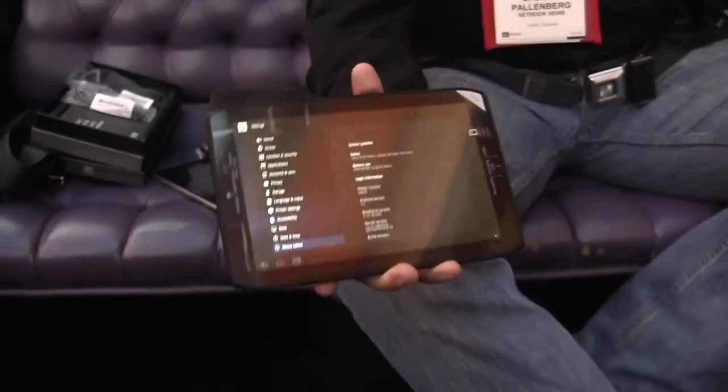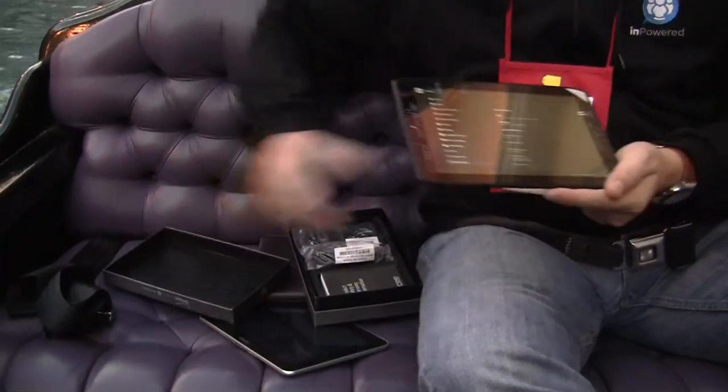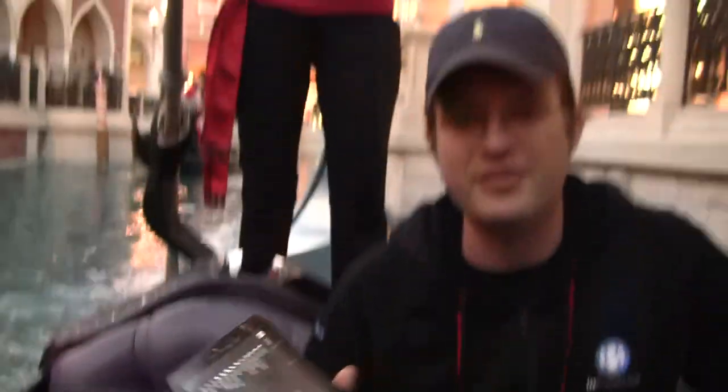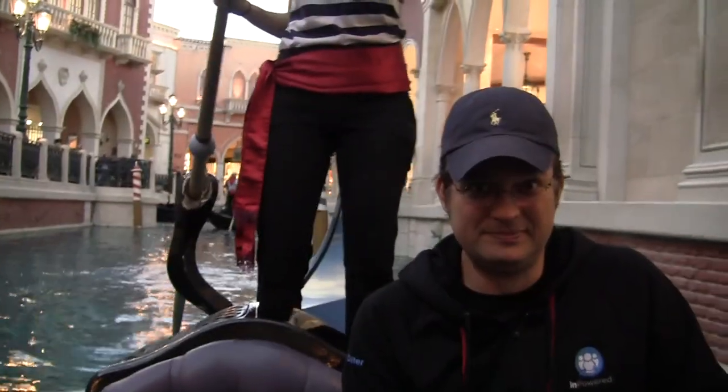So this is a first look at the new Motorola ZOOM 2 Media Edition, or as it's called the Droid Cyborg over here in the U.S. I'm Sascha from netbooknews.com, here at the Venetian gondola ride canal at CES 2012. Thanks for watching.